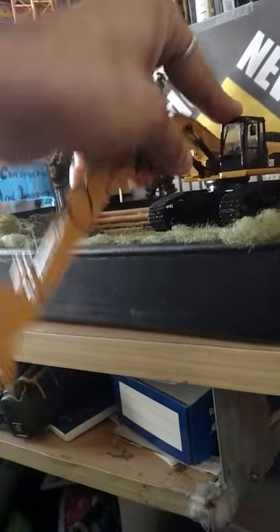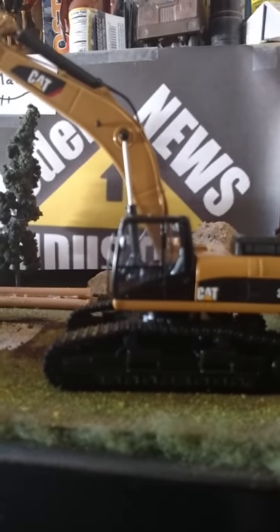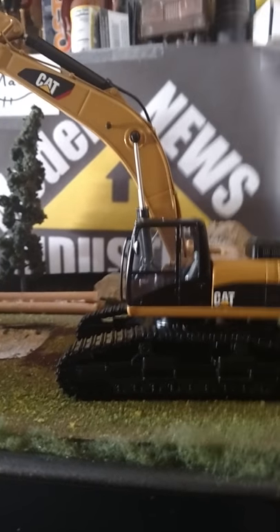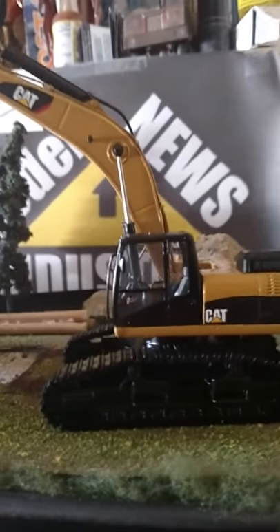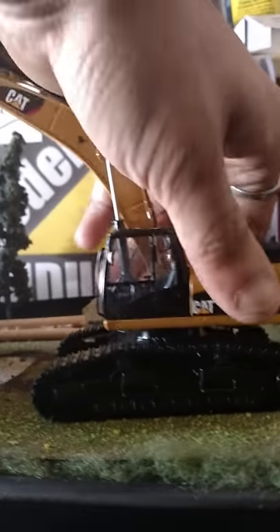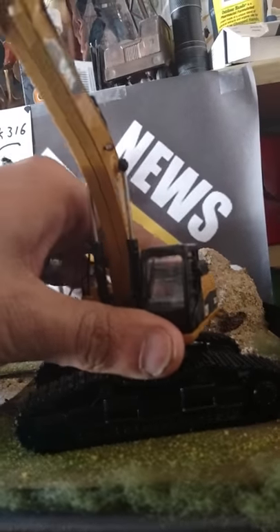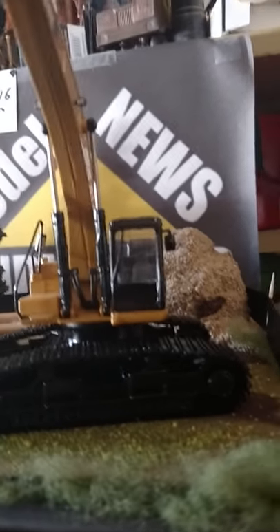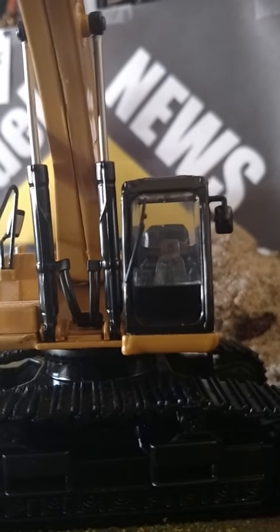Starting with the cab — you can see the seat and everything in there, you can see all the controls like the pilot controls, the armrest, and the hand travel tracks by hand. On the seat you can see a Cat logo on there, which is awesome.